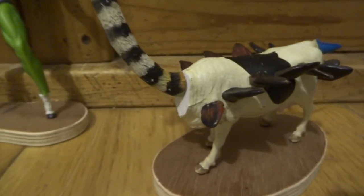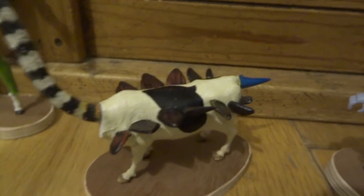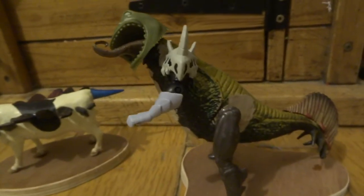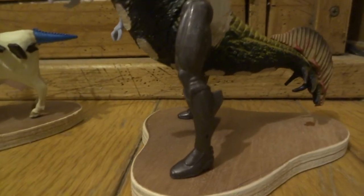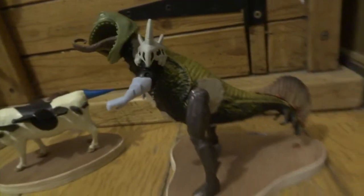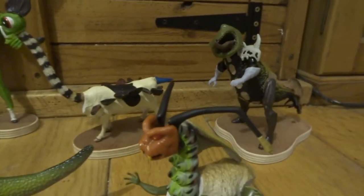Don't worry about bits that don't merge very well, like this neck and this cow's body where there's a big gap — you can fill those big gaps with Milliput. It's the same with this next one: if you look at his legs and where they meet the body, that big gap can all be filled with some Milliput. Literally anything can be merged on a lot better with just a bit of Milliput.